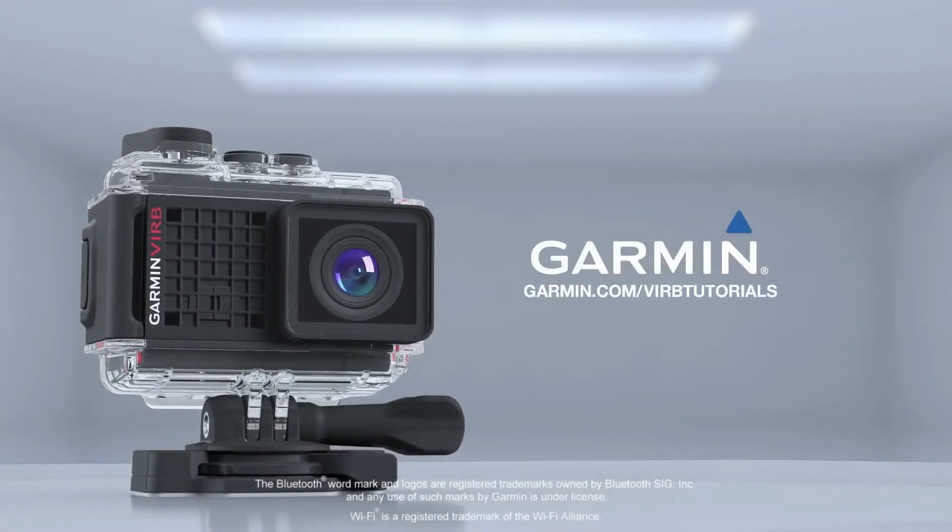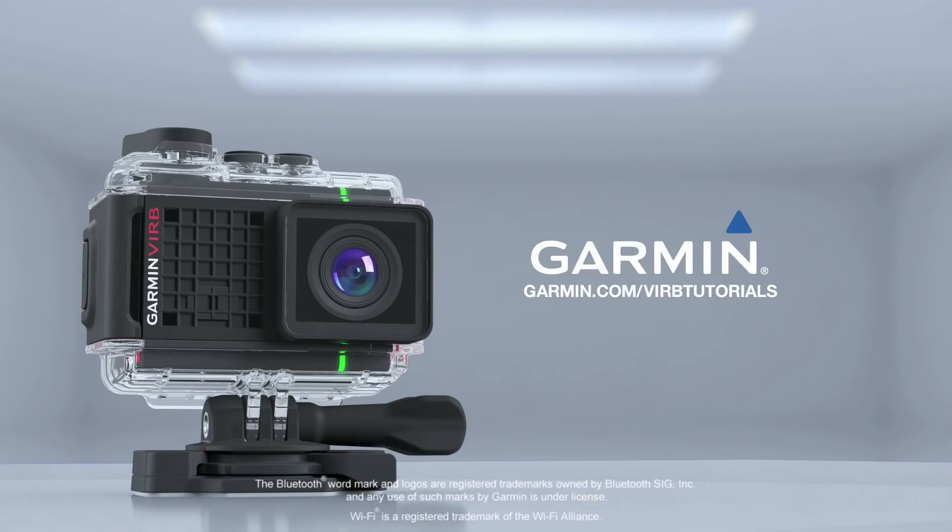Thanks for watching. For more information about using your VRB Ultra, check out the other videos in this series.